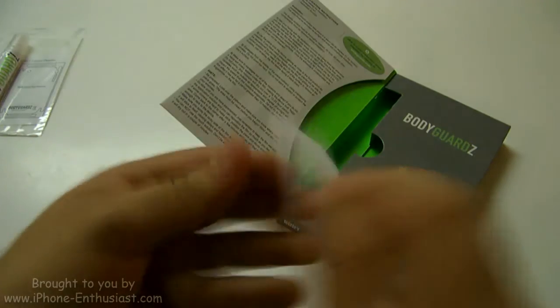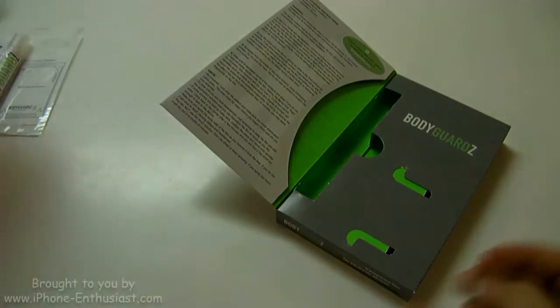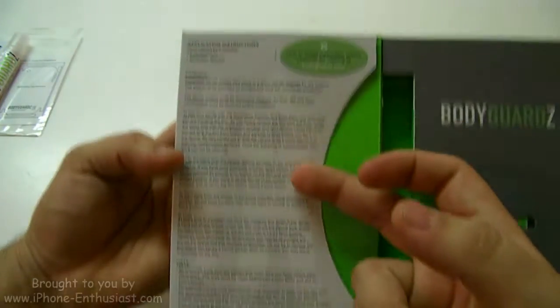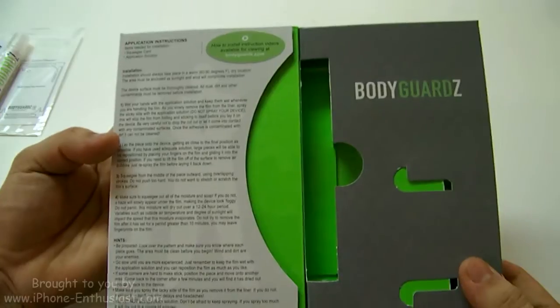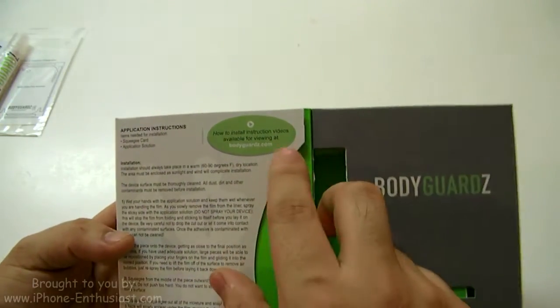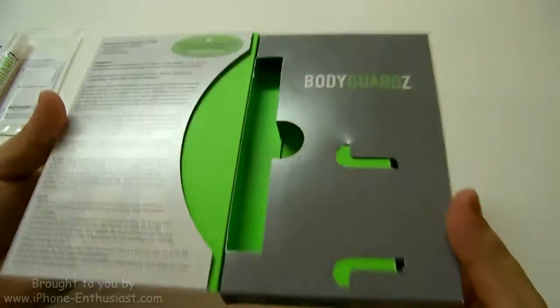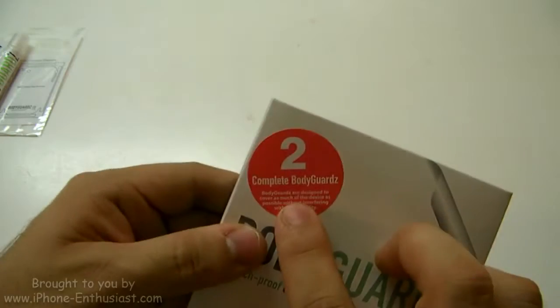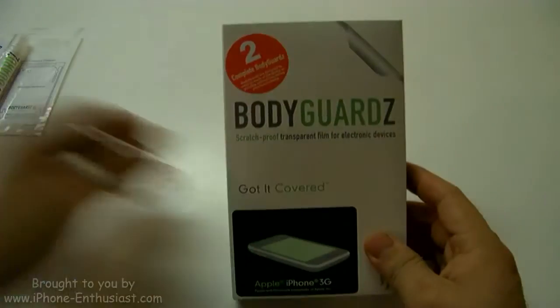And there's a squeegee — it says Bodyguards on it, nice little squeegee. And that's it. In here we have the instructions on how to install it, which are pretty big. And we have instruction videos available at Bodyguards.com. Pretty nice little box. And this does come with two bodyguards, so just in case you mess up on the first one you'll have an extra chance to put it on.